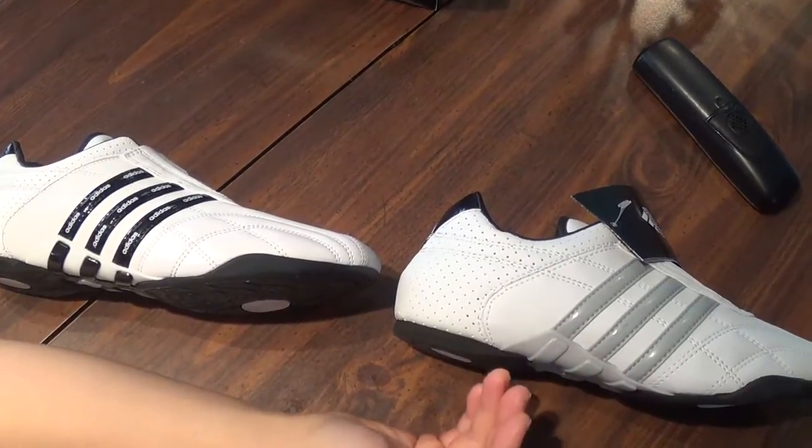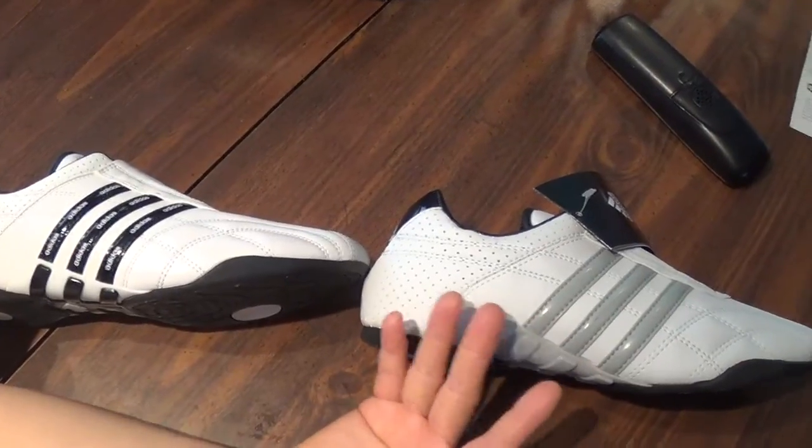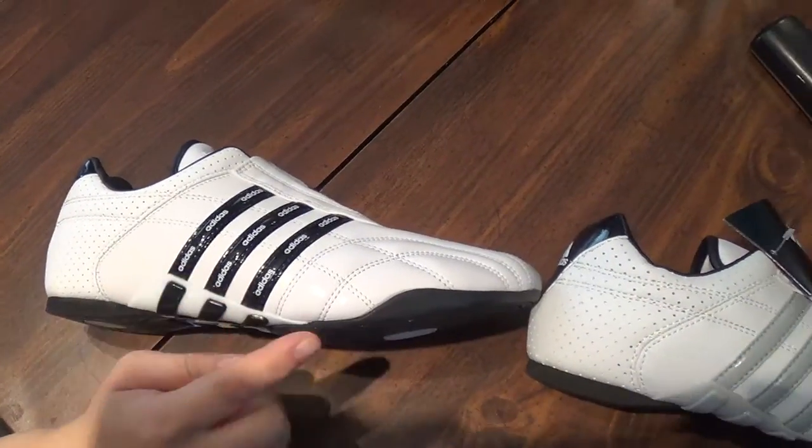I guess if you want more of a plain white look, then this will work for you because it's great — it blends in with the white a little bit better. But the old one with the black stripe stands out more, it's got the Adidas name, it represents the brand better.